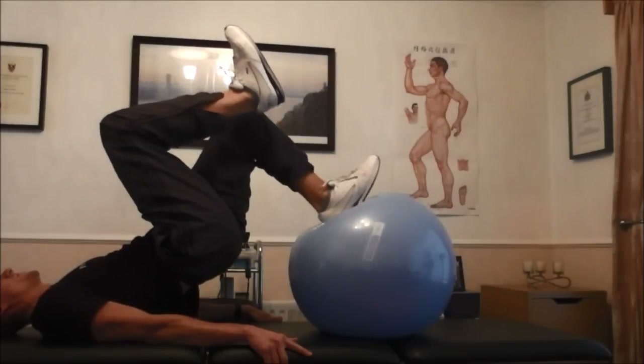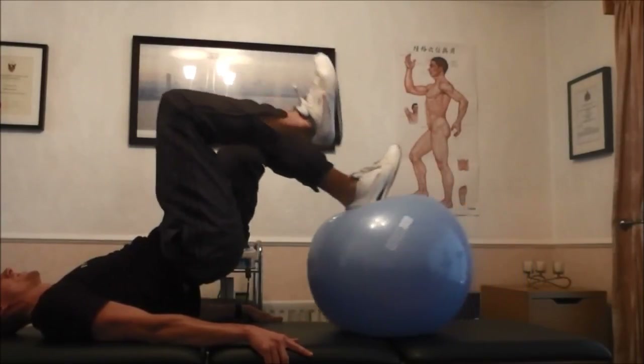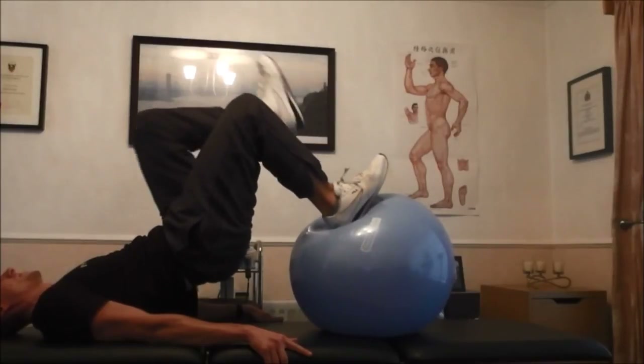Keep the ball as stable as possible and increase difficulty by crossing arms across your chest. Resistance can be applied through a weight belt.